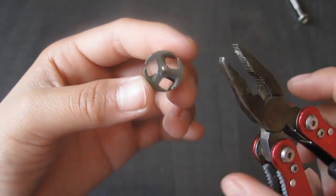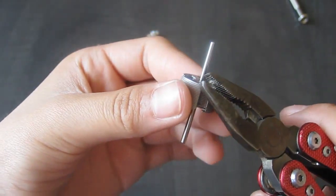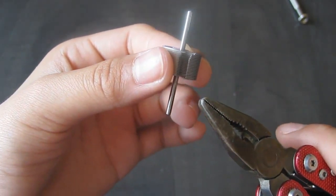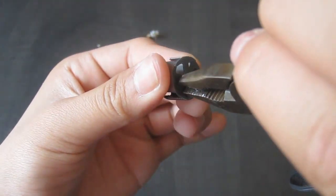Now we can take our needle nose pliers, and where the first and last metal piece are, we're going to spin them so they'll look something like this.